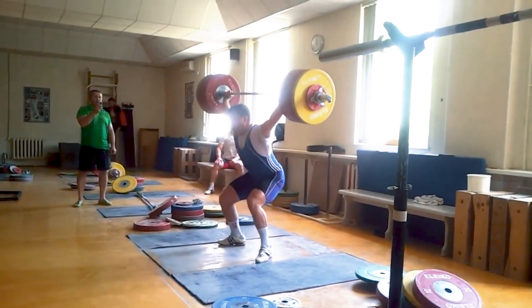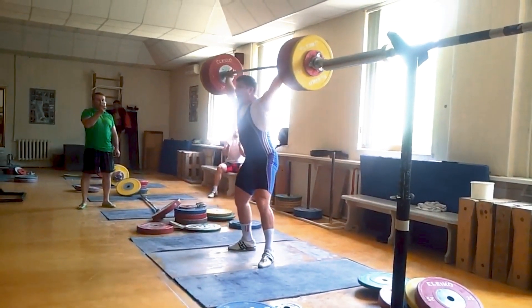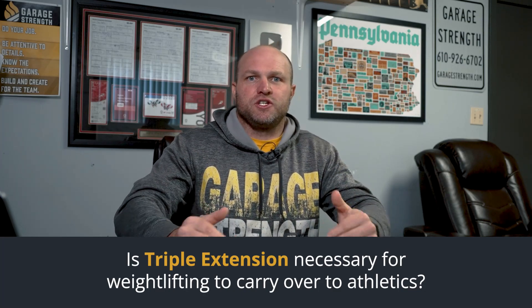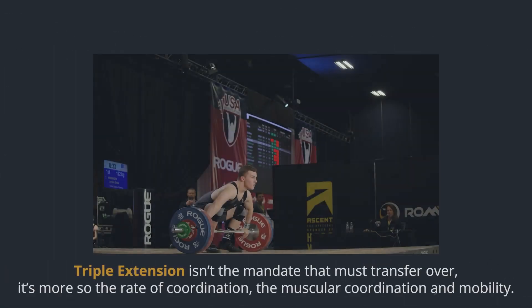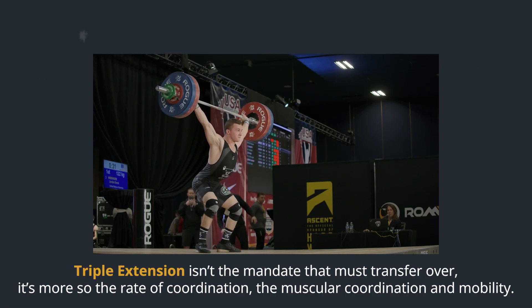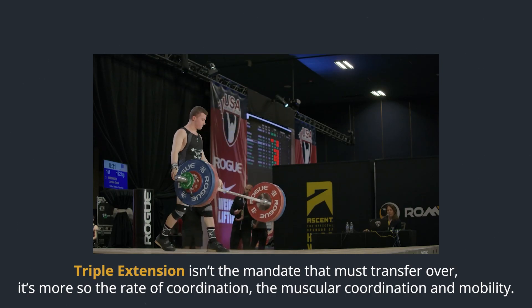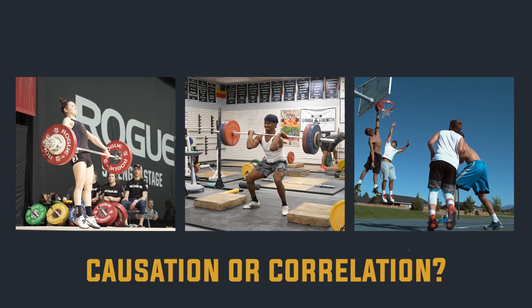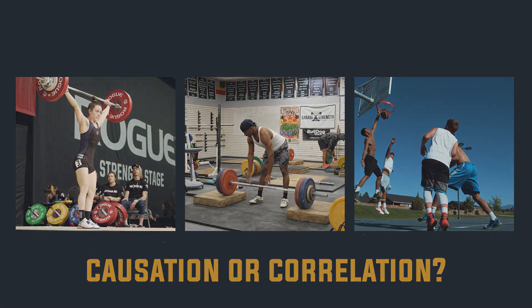The next question outside of weightlifting is: do you have to coach athletes to achieve triple extension if they're doing a snatch or clean-based movement, and is that going to carry over to athletics — football, basketball, whatever the sport might be? Is it about triple extension, or is it more about coordination that will transfer well, or even improvement in mobility and force absorption? Are these the main focuses we're looking for to transfer from weightlifting to athletics?